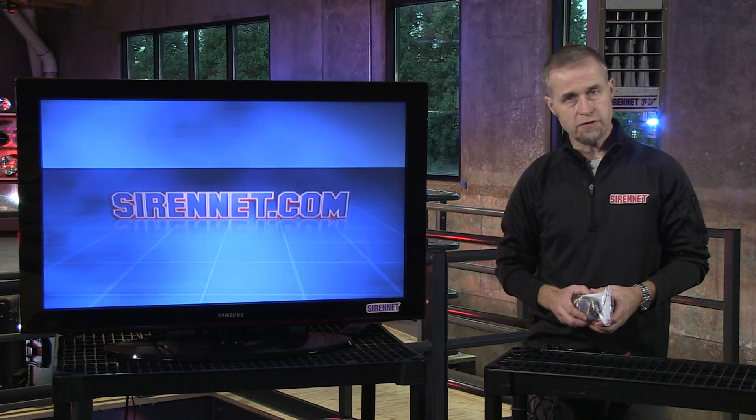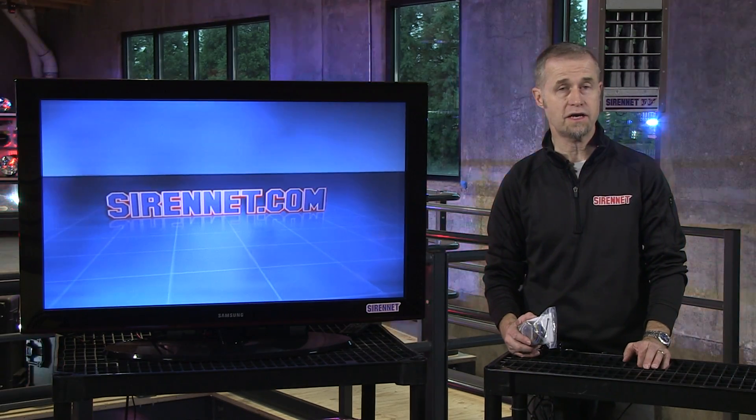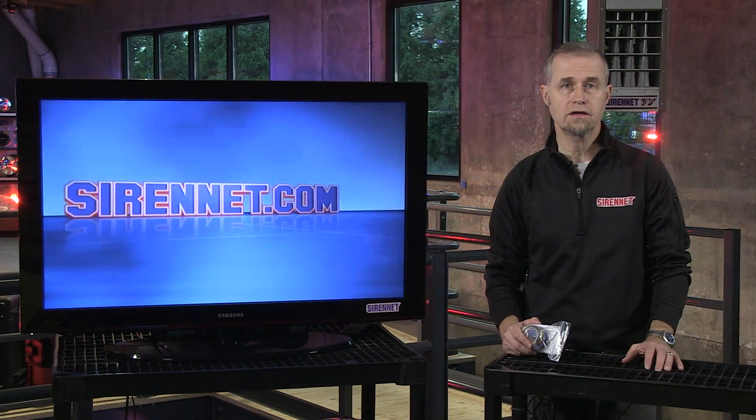Hi, I'm Stuart and welcome to SirenNet Television. We've got a variety of different products available on SirenNet. Some of them are pretty straightforward: LED beacons, rotator beacons, light bars, mini bars, etc.